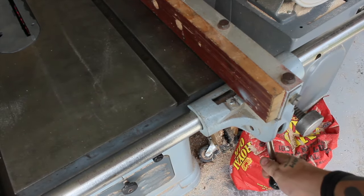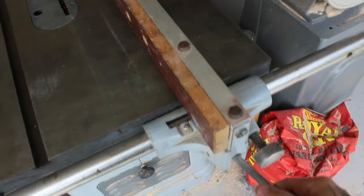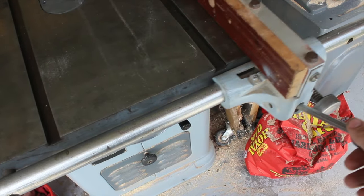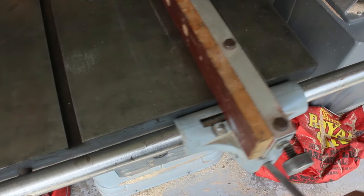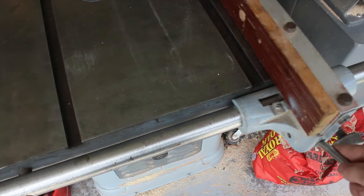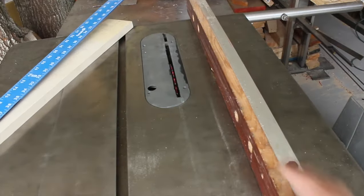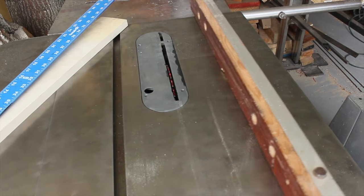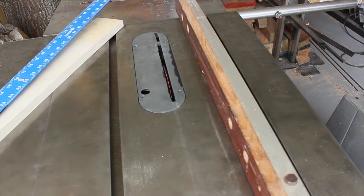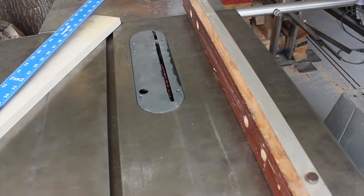I'll also show you really quick just how this guy works, because I did a lot of research and I couldn't find anything on the old Jetlock fences, so if anybody's out there looking — all the indication marks are fixed on this rail here, and they're not very accurate. Pretty much every time I make a cut, I am forced to measure it against the blade. It actually straightens itself up when you lock it, but depending on which side you lock from, it's no good.